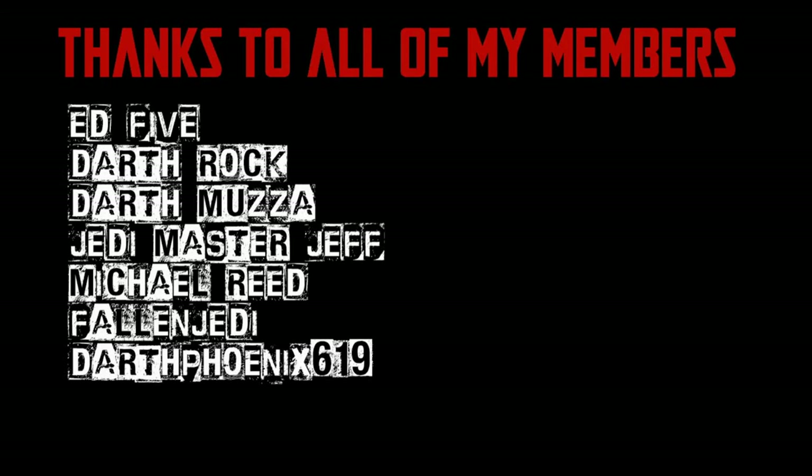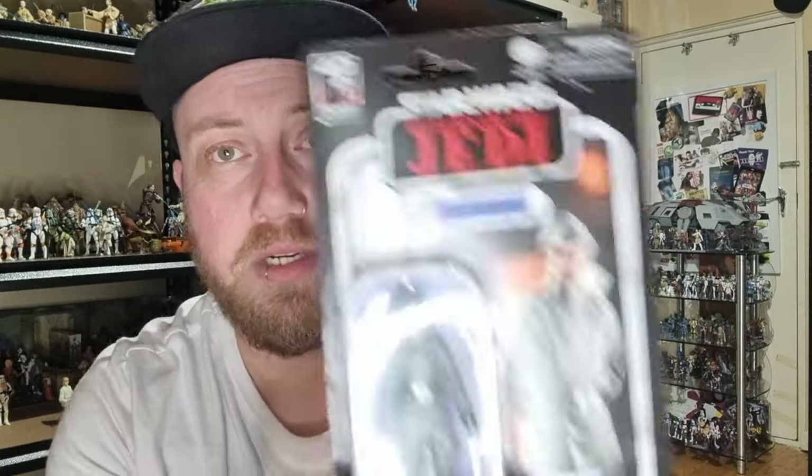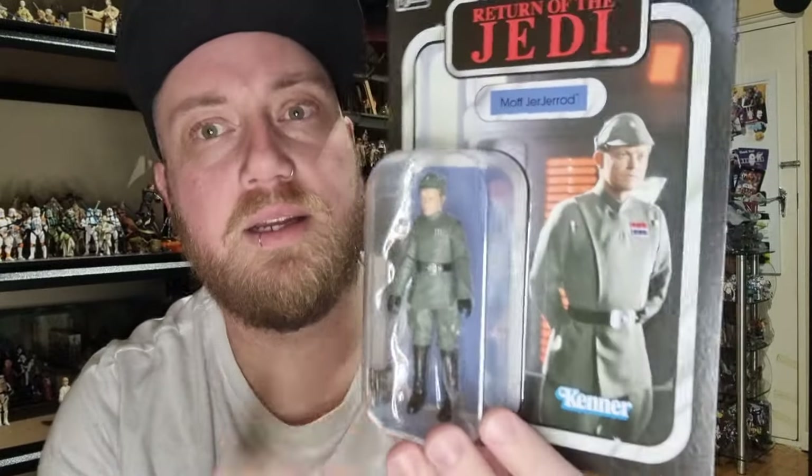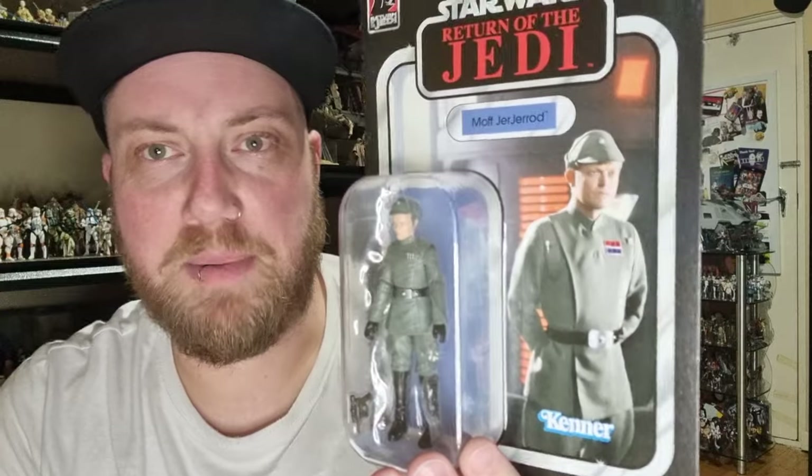We would be honored if you would join us. Hey Stylos fans and action figure collectors, got another vintage collection action figure review. We've got VC-284 Moff Gererid — this one has been out for a couple of months now.